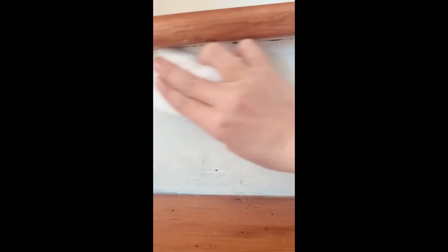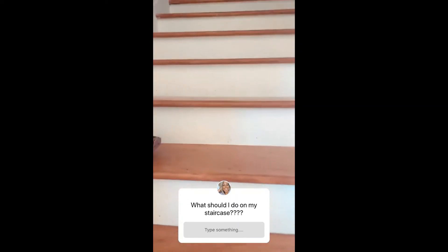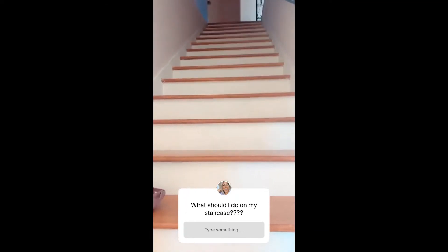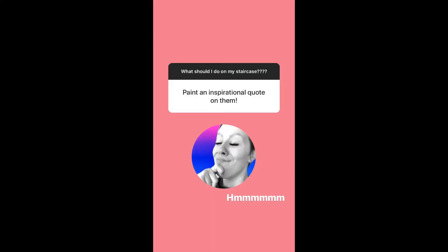I need your guys' help. My staircase — how? I mean, there is literally coffee stains. How did that happen? Number one. So here I am with a magic eraser. What should I do to make this not look so dirty all the time? What do you guys think? Something cute? Something cool?